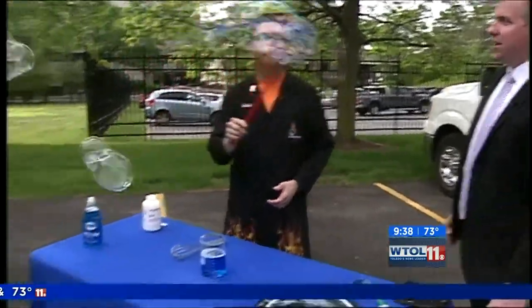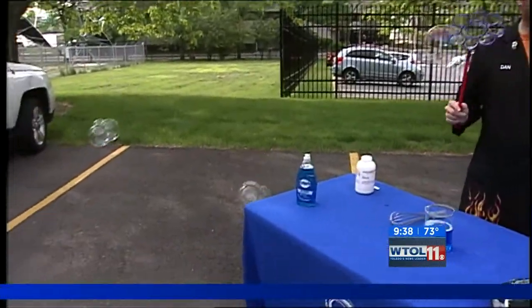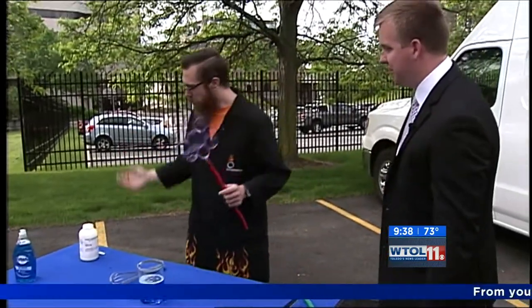I've got some bubble solution here and this is amazing stuff. You can probably buy it at your store or anything like that. But there's a lot of cool science behind bubbles and we have our own kind of secret recipe. This isn't the kind you just took out of one of those little jars — we actually made this bubble solution ourselves.